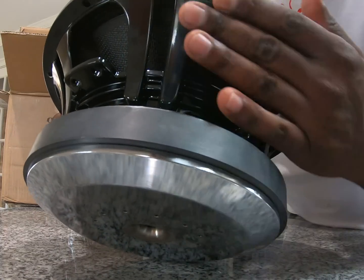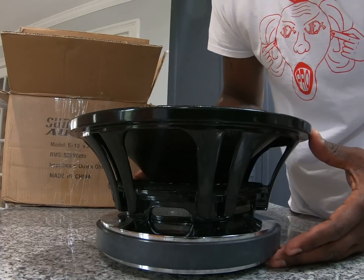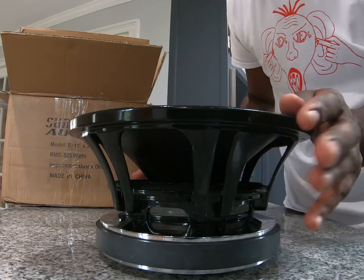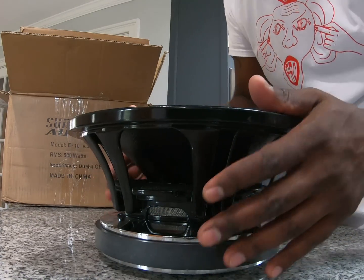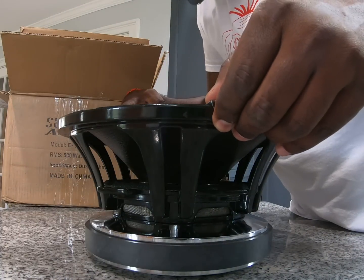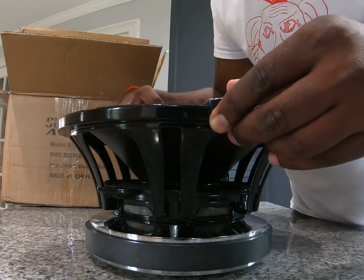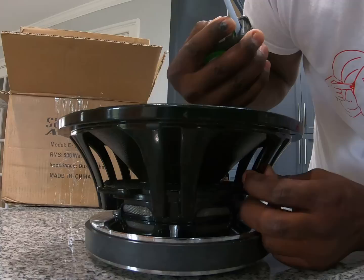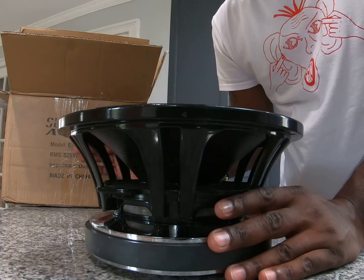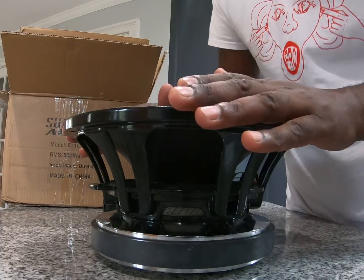Let's get a nice close-up — all in the name of audio. Share this thing, let's get some reviews and questions. The outside diameter we're at 10 and a quarter inches — keep that in mind. It's a steel basket from what I can tell, I'll verify that. Hopefully we're going to have a ton of videos to follow this. Thanks guys.